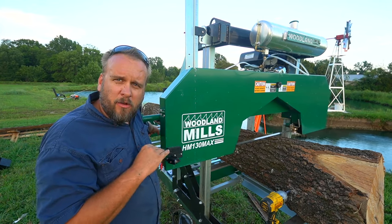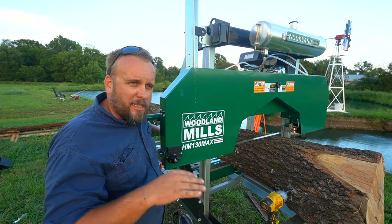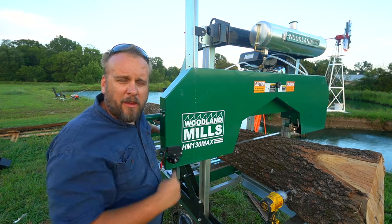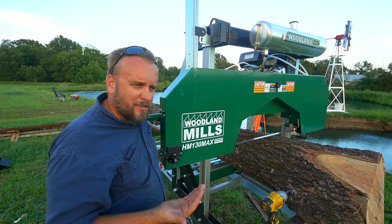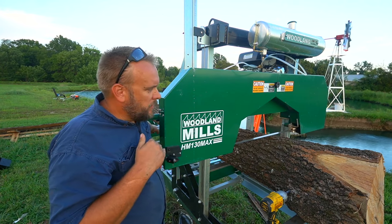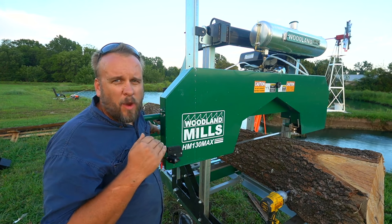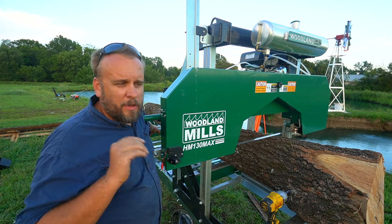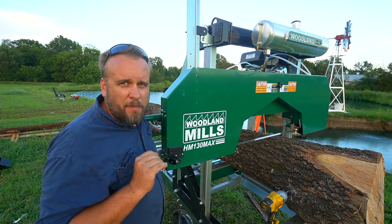So I leveled the mill without any weight on it, then I put a log on it and cut, and I noticed I had a little bit of a drop-off at that end of the mill. So then I re-leveled the mill, put this log on it and made one cut and then stopped. Now I come back down here and my mill is not quite level. I know you guys are going to say it's sinking into the ground, and that could be a little bit of it, but I think this ground is also pretty rock solid.